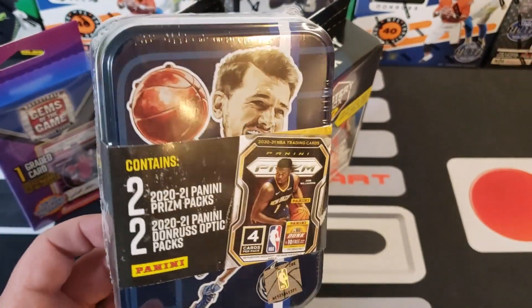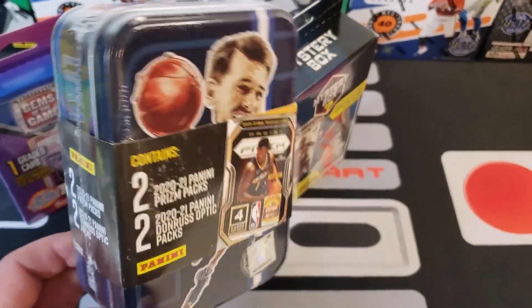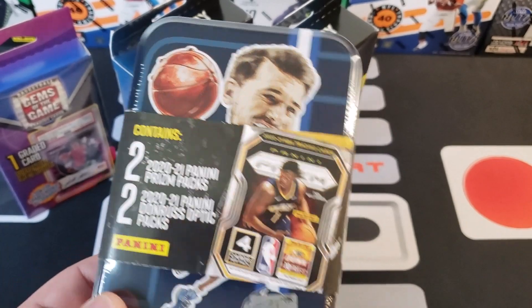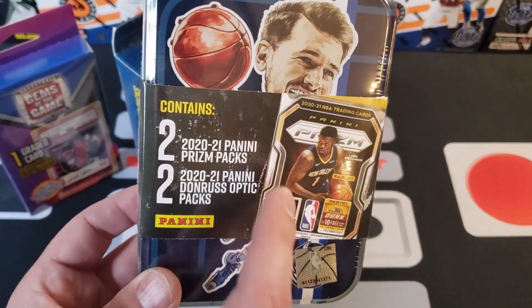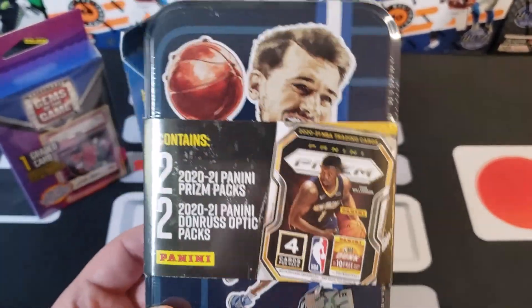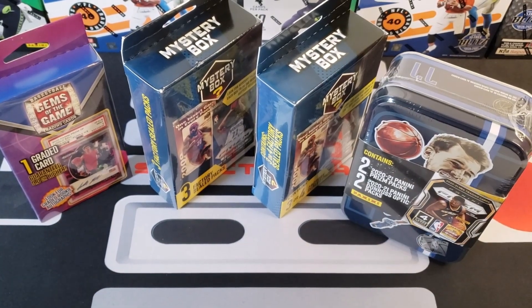We also have this team tin — I've seen a couple of videos of these. This one is of Luka, and we also have one of Ja Morant that we're waiting to open. The tins are really cool. It comes with two Prizm packs and two Donruss Optic packs, which is awesome. This was $24.98 at Walmart. We got a couple of those so we're just going to go through and rip this stuff and see what we get.